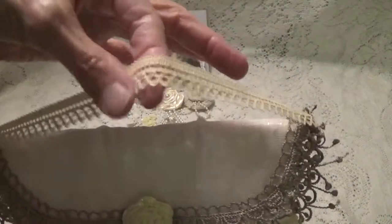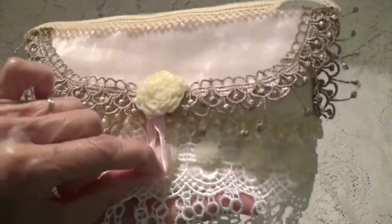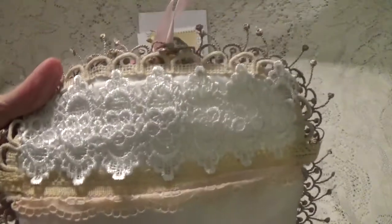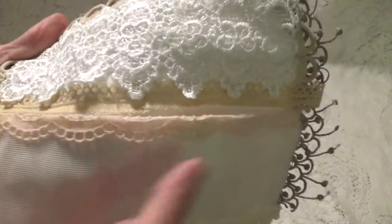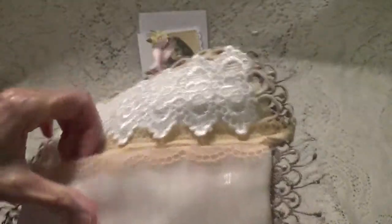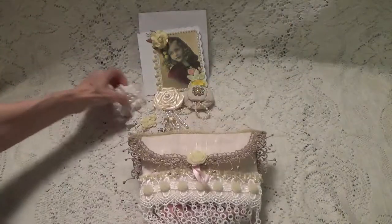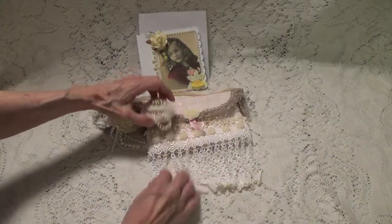And then we have this trim for a handle — it just loops over this one right here, and I can go to use it. How pretty is that? And inside she's got another really pretty lace trim, and it's all lined. Oh, this is beautiful. Isn't that beautiful? Let me just move that over here so you can see it all laid out. So pretty.